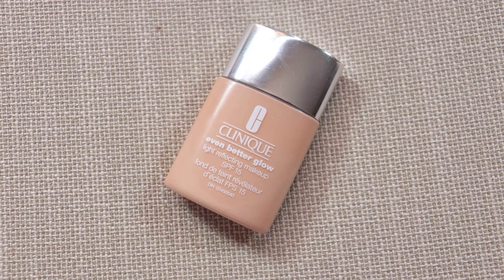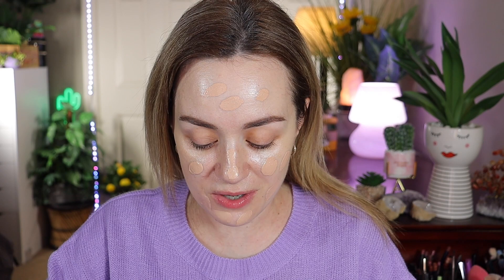That's already so dewy! Next, she goes in with a Clinique foundation. The one I have is the Clinique Even Better Glow Foundation with SPF 15. I already have SPF 50 from Supergoop, so don't rely on just the 15. This is a very nice glowy, serum-like foundation. I'm going to apply it with my Rare Beauty brush first.